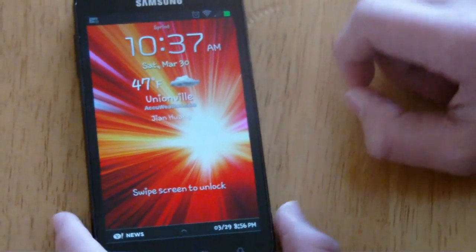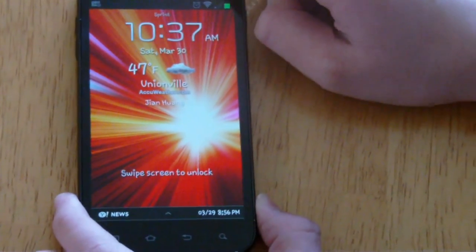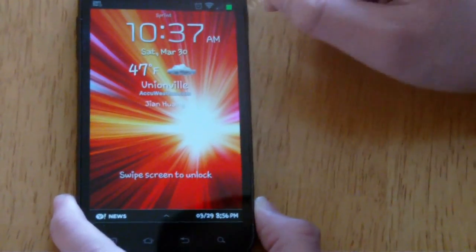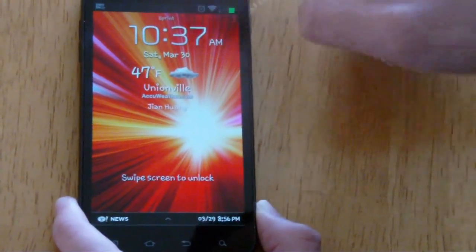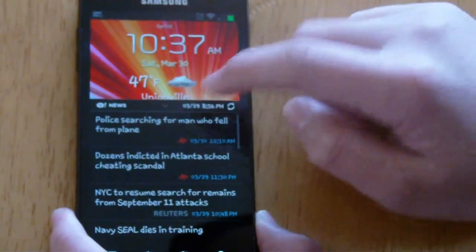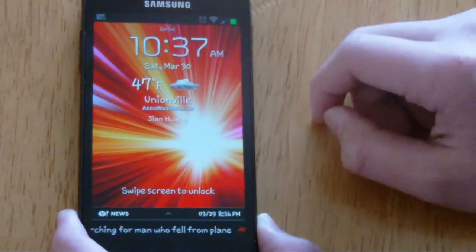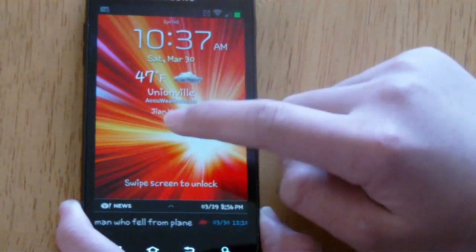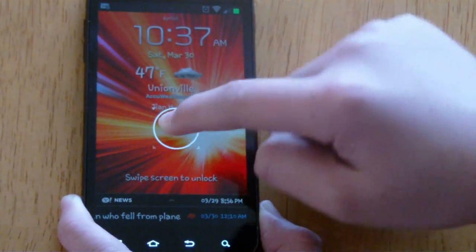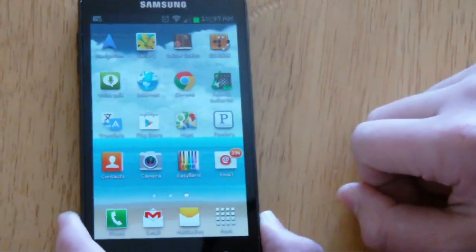So here we have the lock screen. In this new Jelly Bean, you can customize it with widgets — I currently have the clock, weather, and news. That's all customizable, and the lock screen looks a bit different: you hold it, get that animation, then swipe it up to unlock.